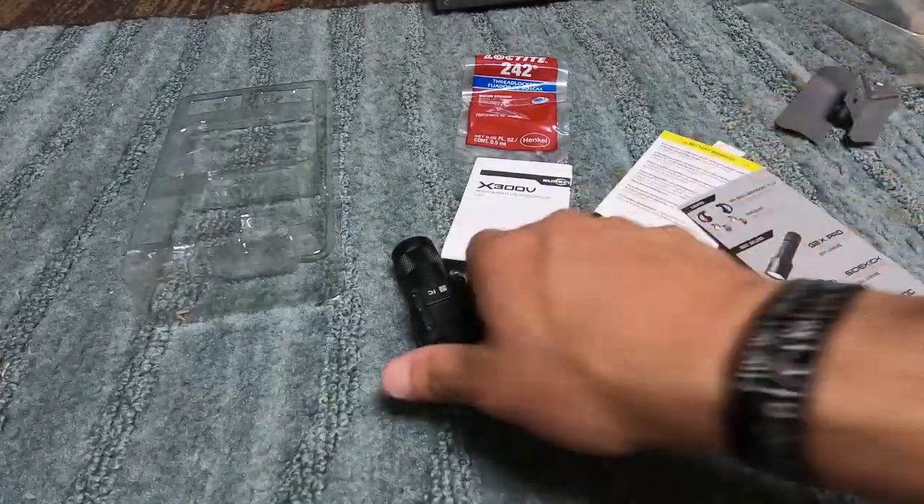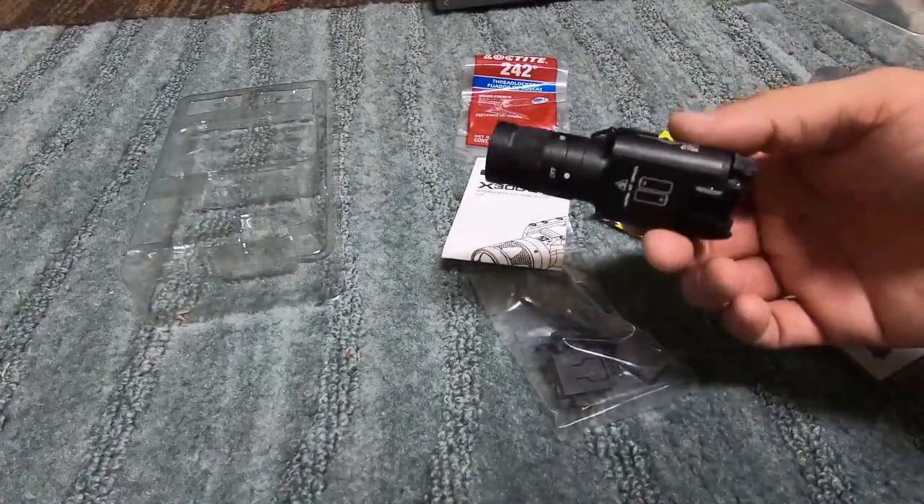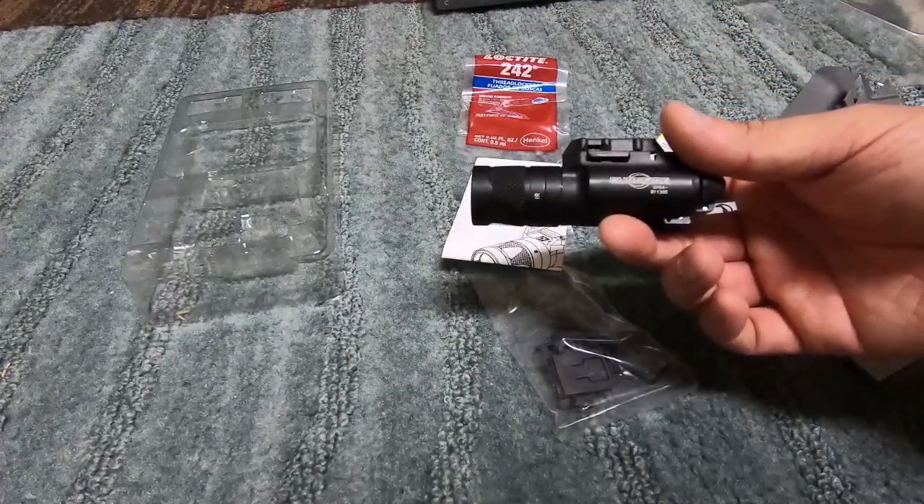So that pretty much concludes the unboxing of the Surefire X300V. Thank you guys for watching. Have a nice day and stay safe.